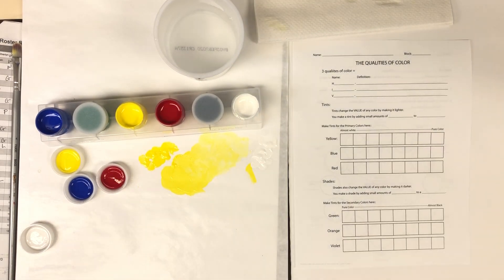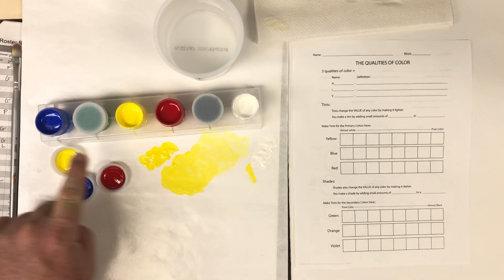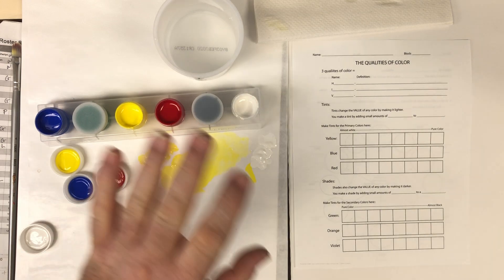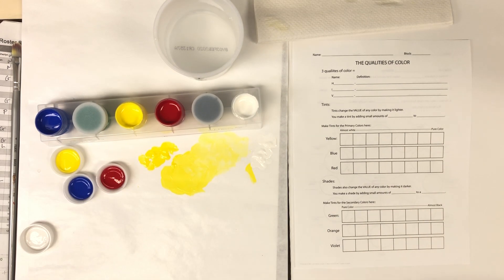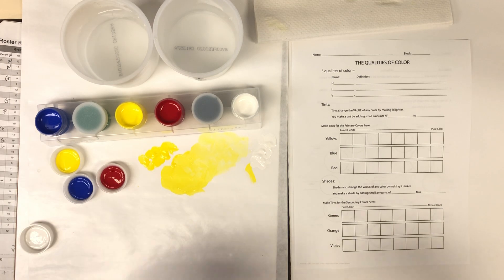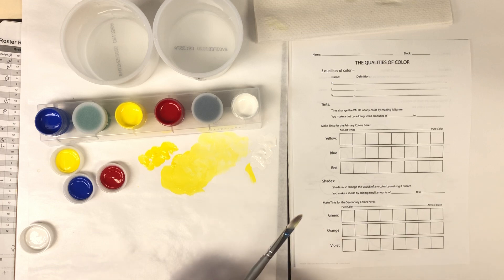I've got myself set up here. These are the paints I sent home: white, black, the primary colors, and green. I've got two cups of water — one for cleaning my brushes and one for thinning my paint if I need to. I've got a couple of brushes here, and if you don't have brushes at home, use some Q-tips or anything else you can improvise.